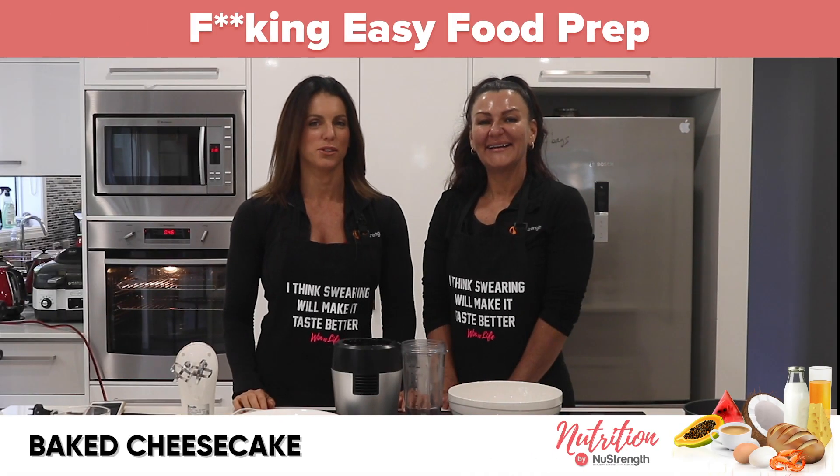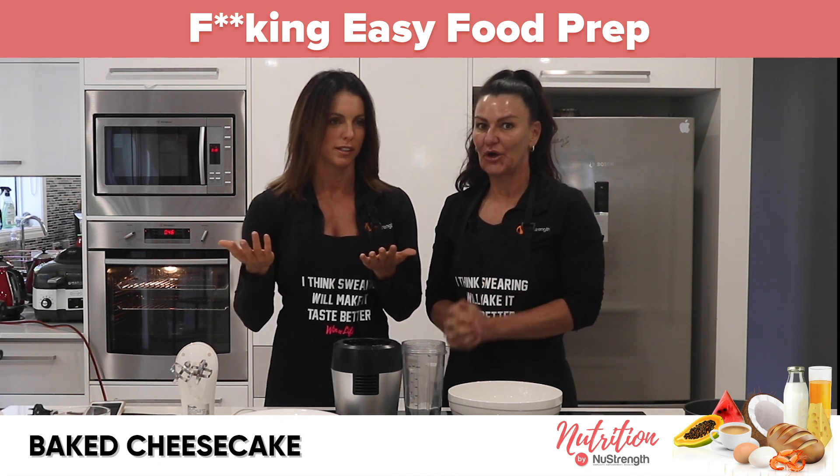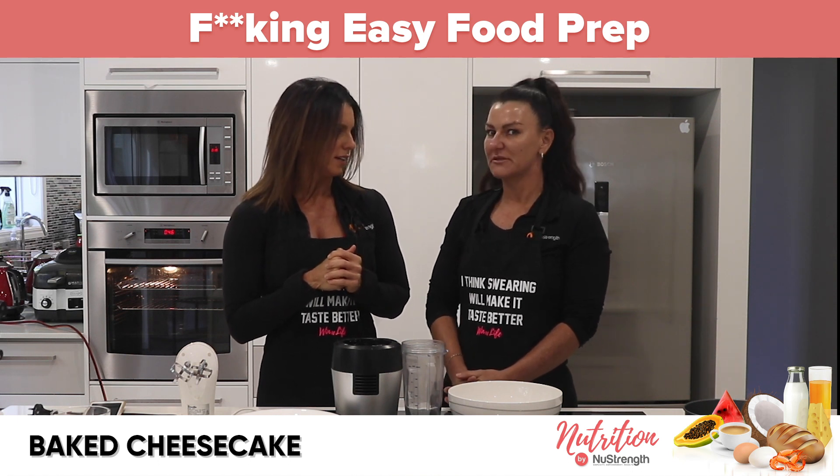Everybody, welcome back to this week's episode of Fuck Easy Food Prep. God, it's been so long — too long. How many months has it been that we've been off? Ten weeks, twelve weeks or something. Yeah, like three months or something.